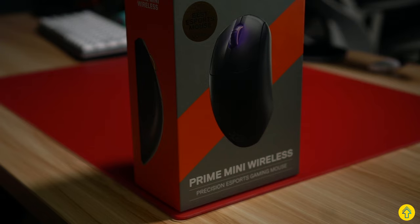Hey folks, Lemonade here, and today I'm exploring a mouse from the past — the SteelSeries Prime Mini Wireless, released last year, but a hot contender for my favorite mouse of 2022.